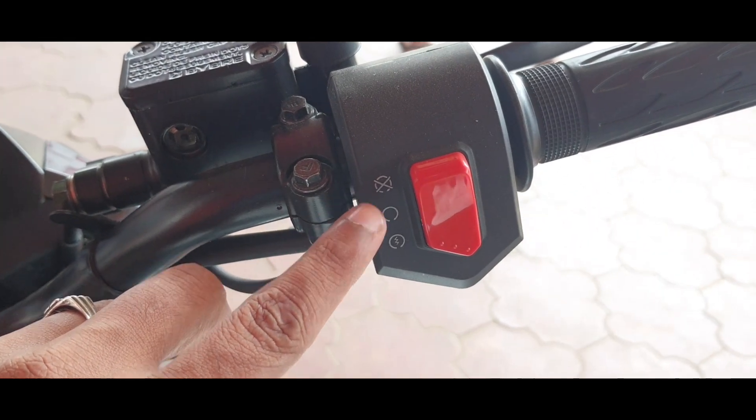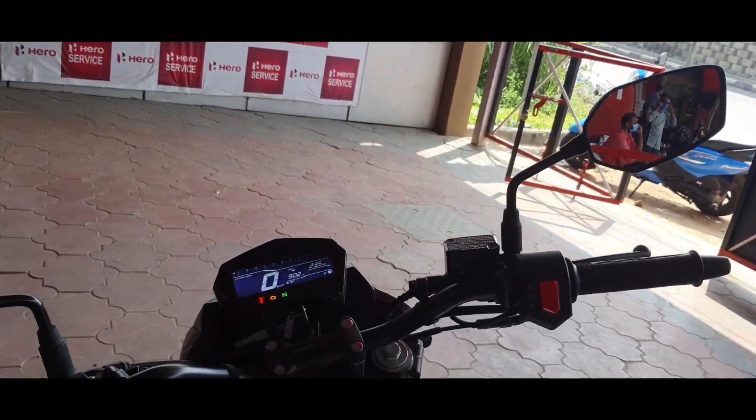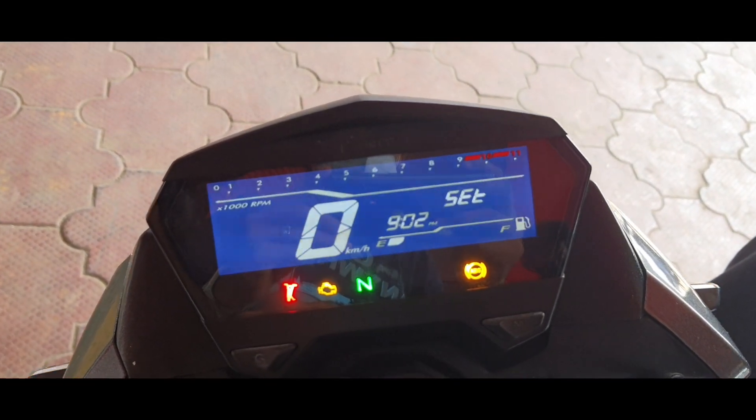On the right, you get a single switch that does the duties of engine kill switch as well as startup button. The rear view mirrors do offer adequate visibility.